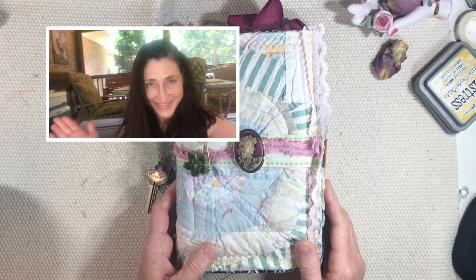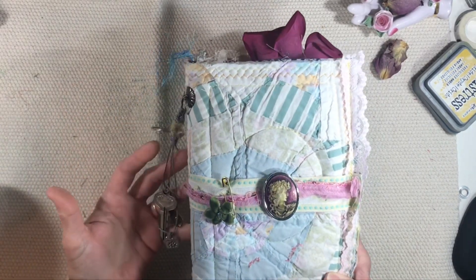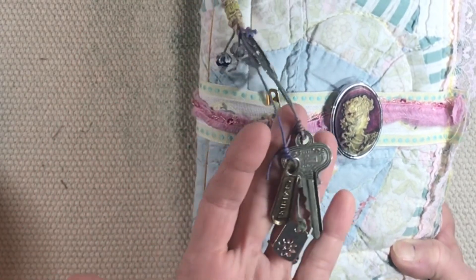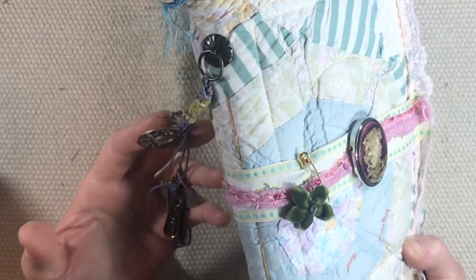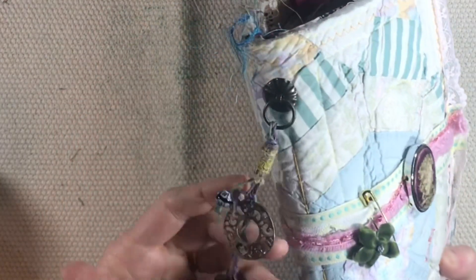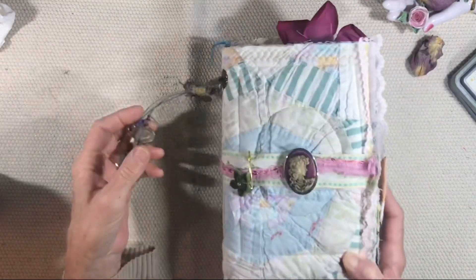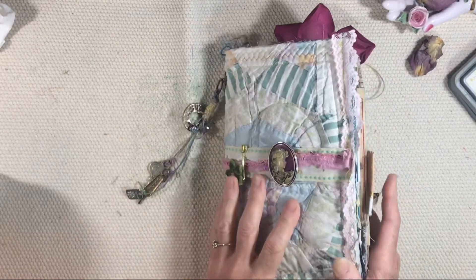Hello everybody, this is Lynn from A Bit of Birdsong. I wanted to show you the completed quilt-covered journal. One of the things I did with this journal that I'm so excited about is to add some book hardware to the center of the journal and let these beautiful charms hang on the outside, because this is a soft-covered journal. It is just one signature and I wasn't sure how that would turn out — I really, really love it.